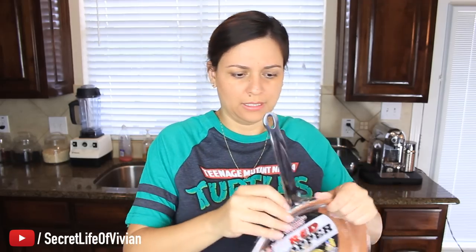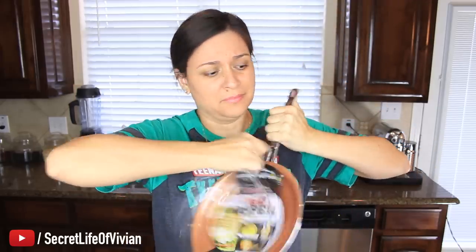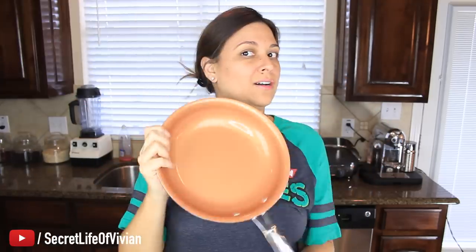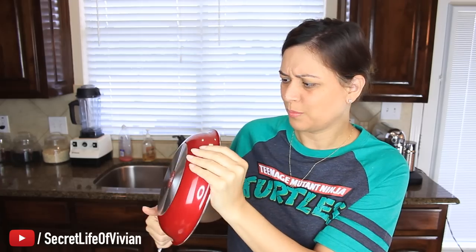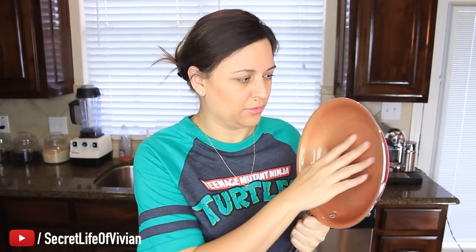Opening the packaging now — these plastic things. Look at that. How beautiful. Am I like the infomercial? Ta-da! It's like a spray coating — it's not really copper, don't be fooled. It's like a spray, a non-stick surface. I have my little hot plate right in front of me, and that's where we're gonna try it so you guys can see.